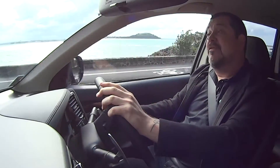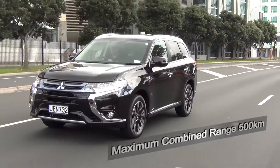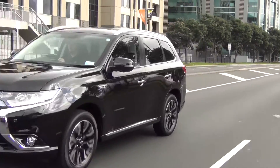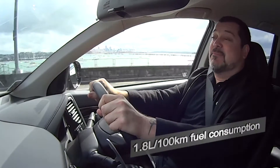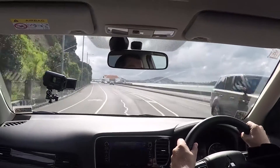However, if you want to go further and you can't plug it in, the conventional petrol engine will give you a range of around 500 km. The Outlander has an incredibly impressive combined fuel consumption figure of just 1.8 litres per 100 km.